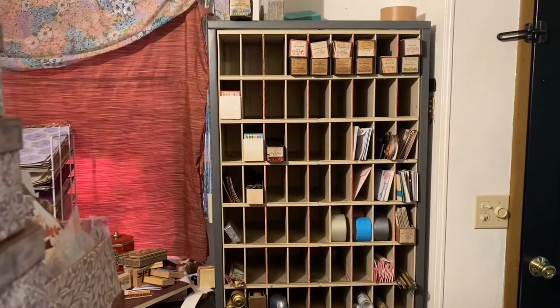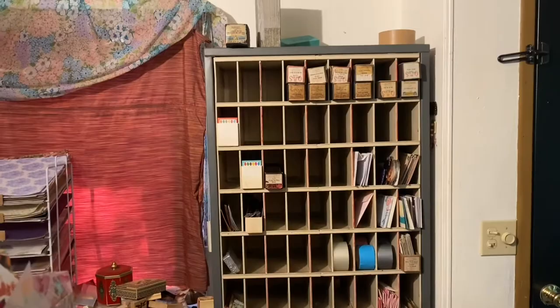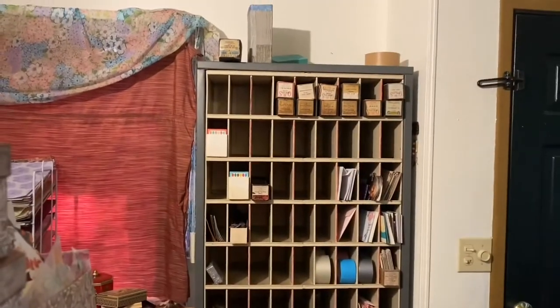It's a mailbox from a fire station. All of these little sorting sections to put things in — obviously envelopes and mail-type items fit in there really well. I'll show you what I put in so far.